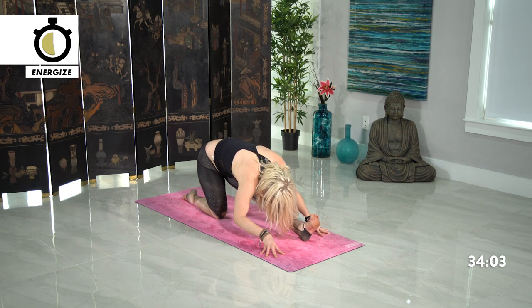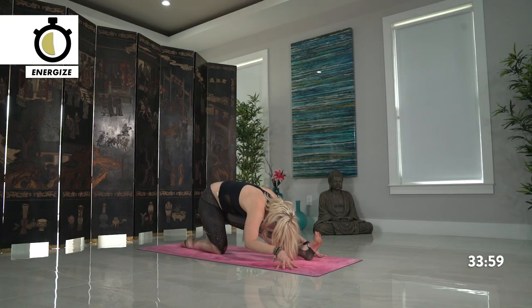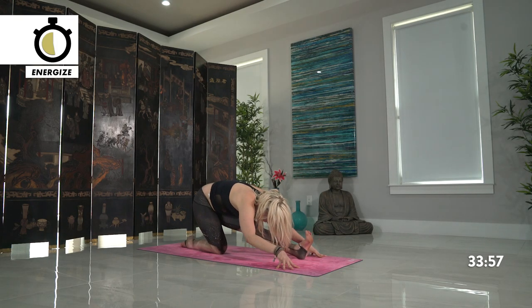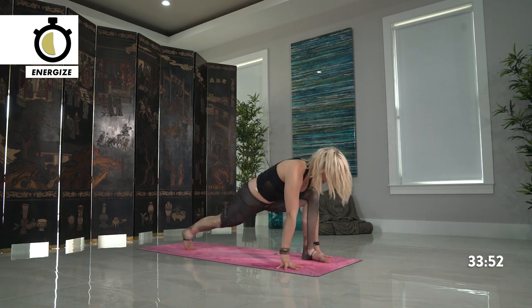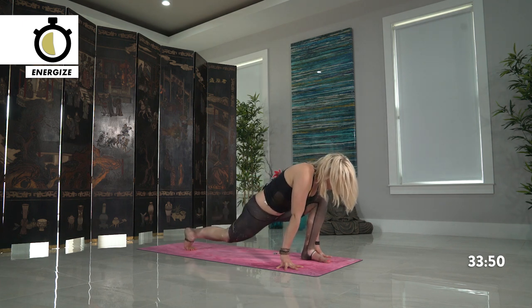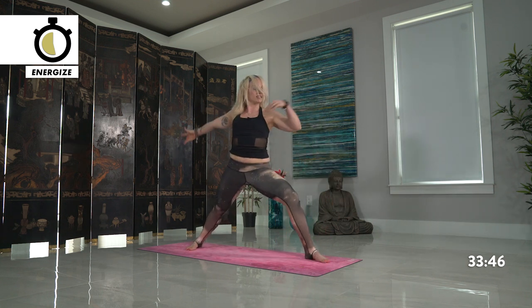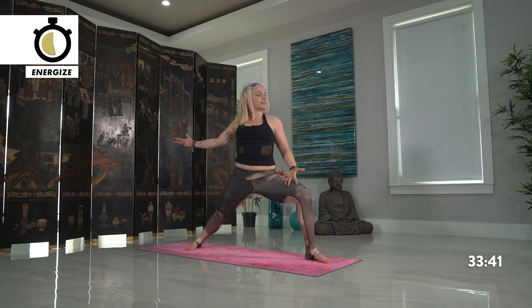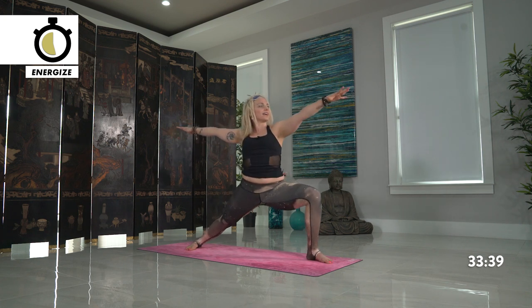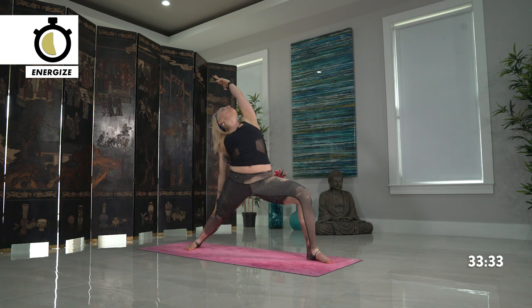Last two breaths. Your next breath, inhale, slide back forward, runner's lunge. Tuck the back toes, raise your back knee, engage, and opening up to find warrior two — back foot spins 45 degrees. Inhale, cartwheel the arms, and sink back down into your left leg, giving the same mindful attention that you gave on your right leg. Sink lower, steady your gaze. Then flip the palm, reach back, reverse your warrior. Cartwheel the hands down to frame your foot, taking a slight look up towards the ceiling.